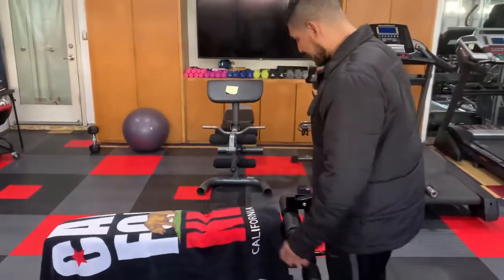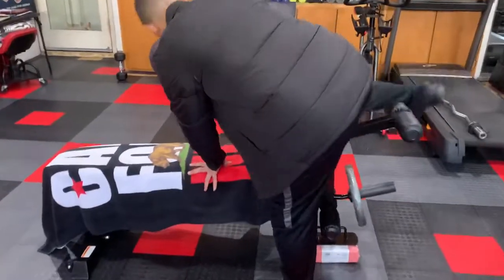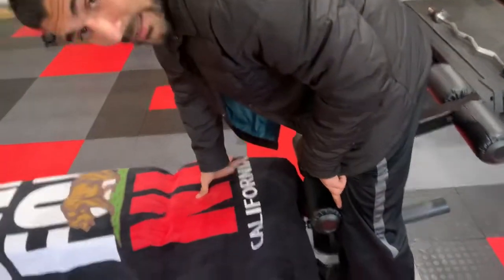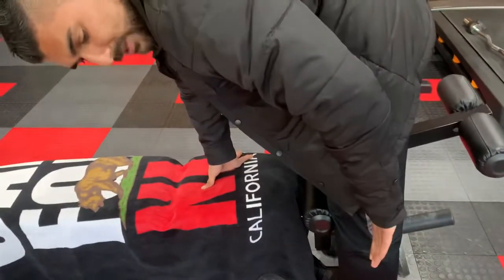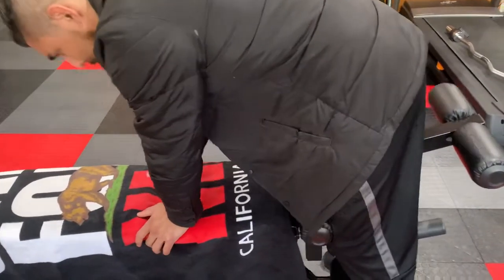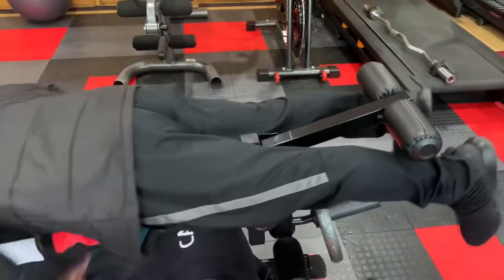First, I want to make sure that I have my legs over — I want to make sure that my kneecaps are slightly behind the pad. You don't want to be right on top because when you curl down you're gonna feel that pressure in your knees. So remember, knees behind the pad and slide all the way forward.